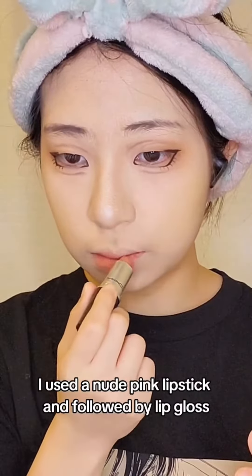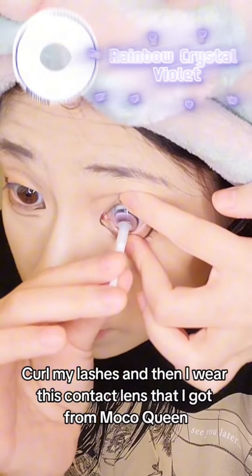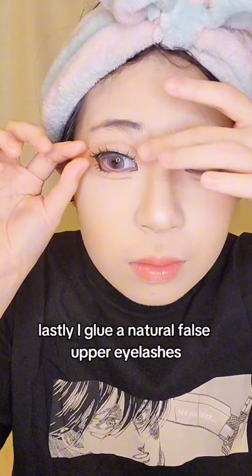For lipstick, I used a nude pink lipstick and followed with lip gloss. Curl my lashes and then I wear this contact lens that I got from Moko Queen. Lastly, I glue a natural false set of eyelashes.